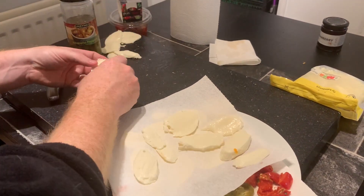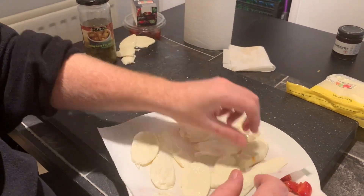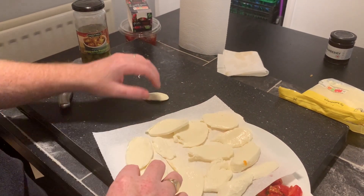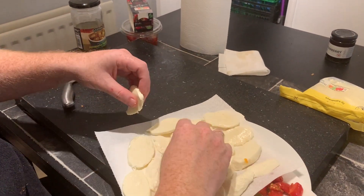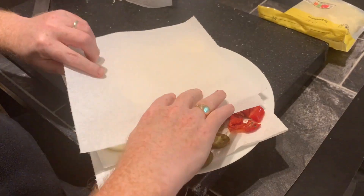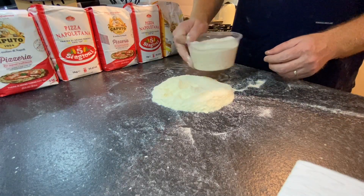One other thing that really helps is using semola flour — Caputo semolina flour is really good and it does stop your pizza from sticking. Along with making sure we get all that moisture out of the toppings, it really does help prevent sticking.